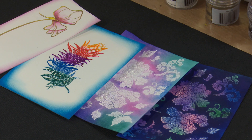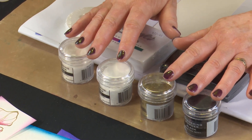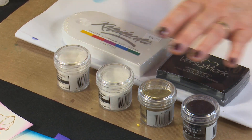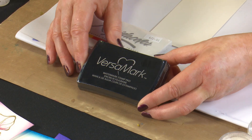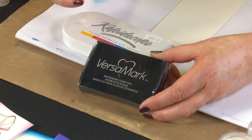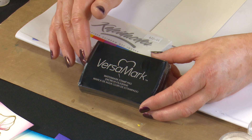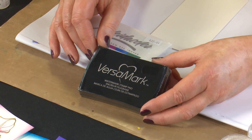We're going to be working with the Ranger embossing powders. The four colours I consider essentials in a basic kit are black, gold, white, and clear. We're also covering what inks to use. I choose to work with Versamark. There are several different embossing inks on the market, but I like Versamark — it's a slow drying ink, so the embossing powder has time to stick to it, and it picks up all the detail of your stamped image. There are other uses for Versamark we'll cover in another video, but at this stage we're just using it for embossing.